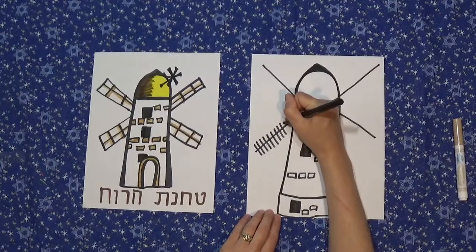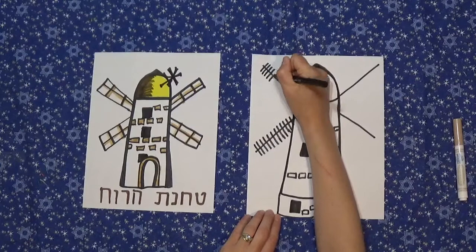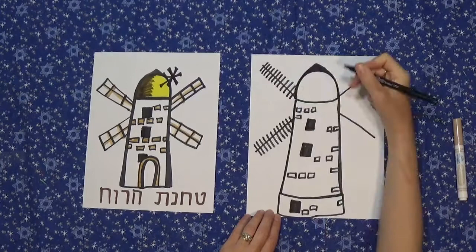Perpendicularly, draw a lot of lines close together but don't go onto your building, and try to draw them all the same. If you've made some shorter, just go back and straighten them out. These are the parts of the windmill that move around.